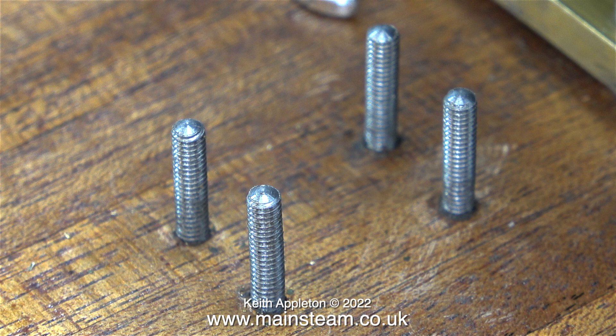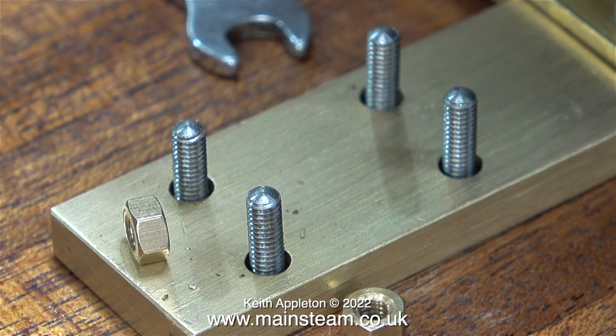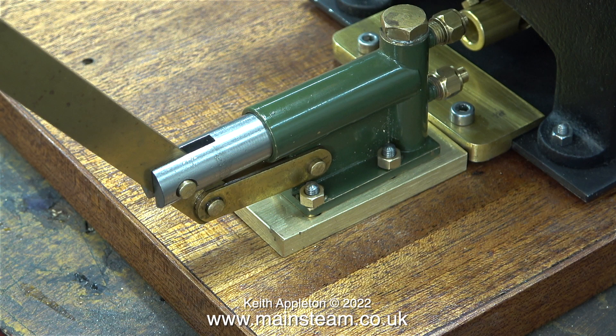This part of the job is okay — all of the studs are securely Loctited into the holes in the baseboard. Things went wrong when I marked out the brass block and drilled the holes slightly in the wrong place. These studs are 4BA, and the clearance size for 4BA is 9/64ths of an inch, but unfortunately I didn't mark out the positions correctly. If you look closely at the piece of brass you will see the holes are not in the right place.